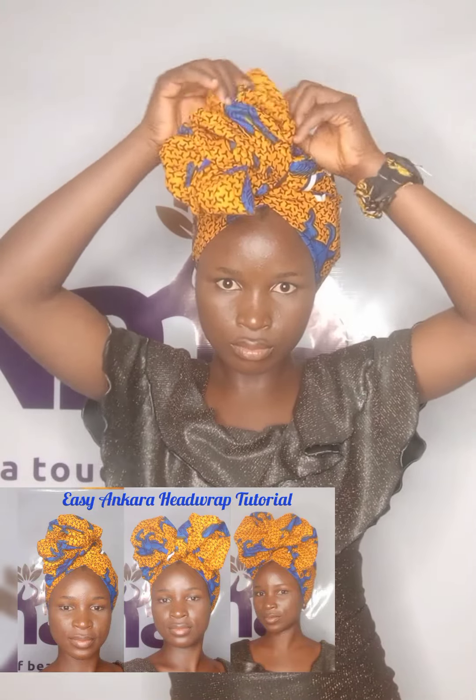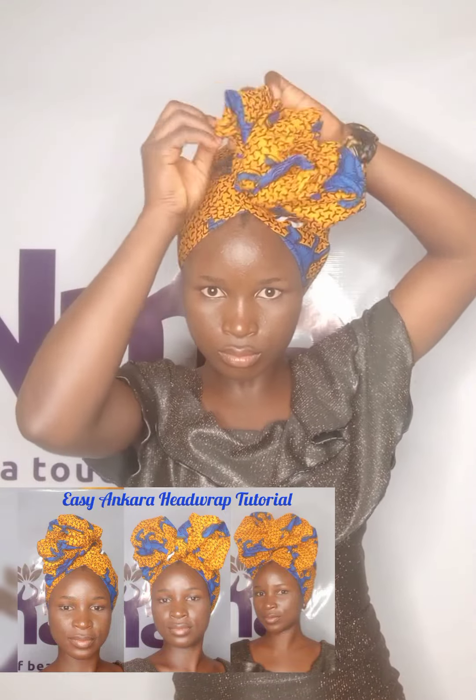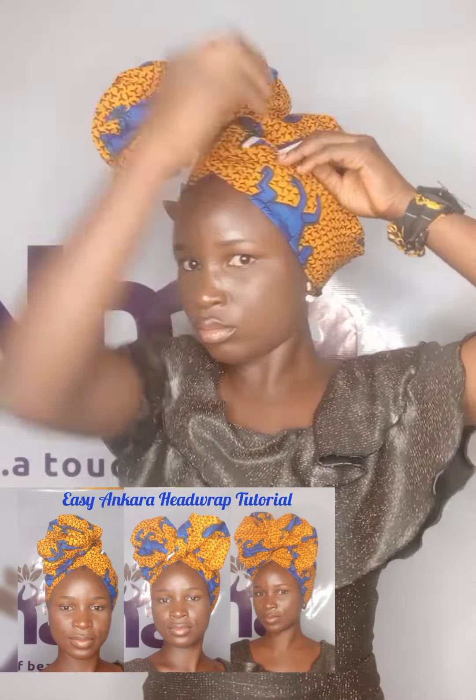After securing it with a crunchy band and hiding the messy parts inside the Ankara material, open the folded parts. Sometimes I may not use the right words to describe what I'm doing when I'm tying a head wrap, but if you follow the video carefully you'll understand — it's not difficult.